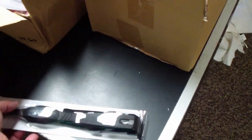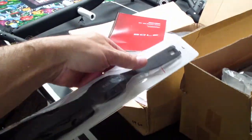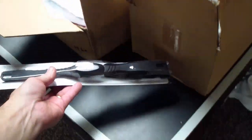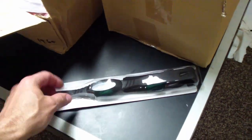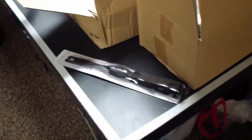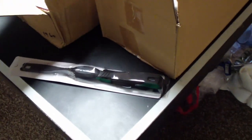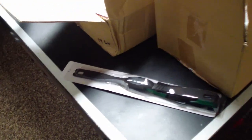One thing I didn't mention is that the box also includes the Sole cardiac monitor, which straps around your chest — that's really nice. It doesn't come with the E25 model. Strapping it around your chest is much more accurate for heart rate because the handlebars are never really accurate on these machines for pulse rate.